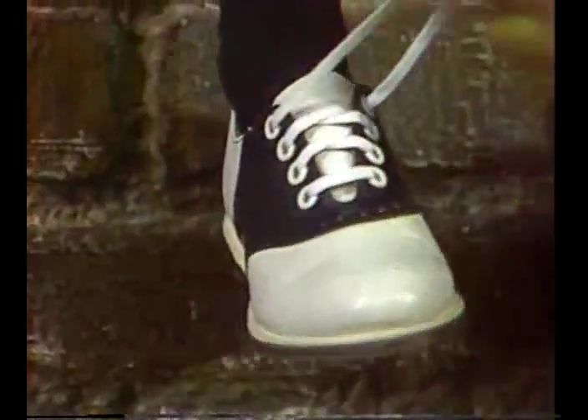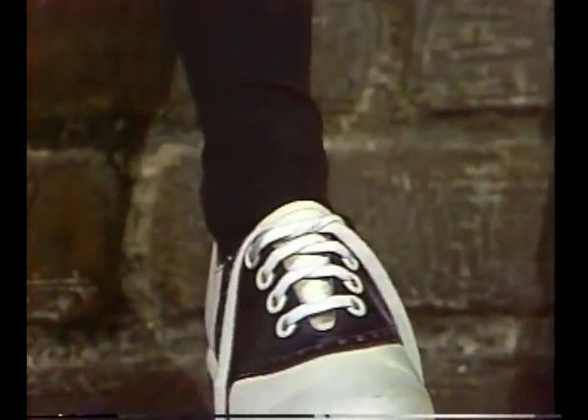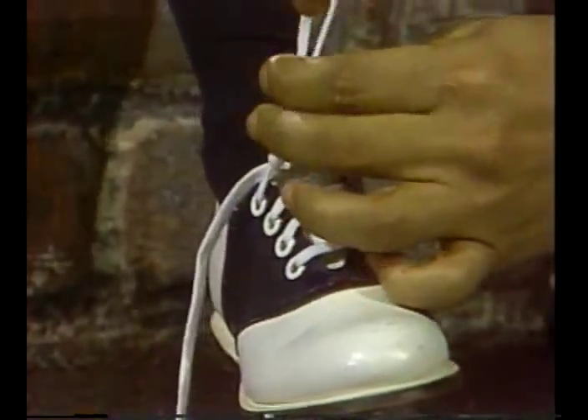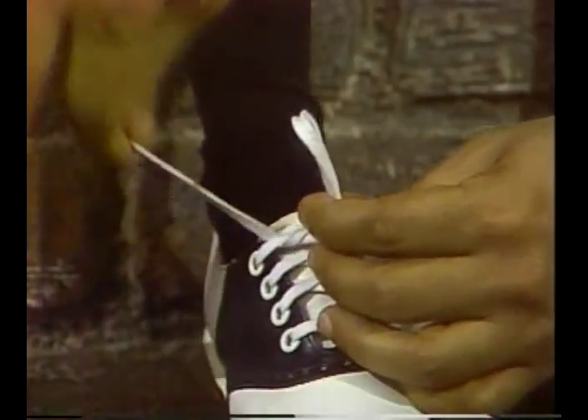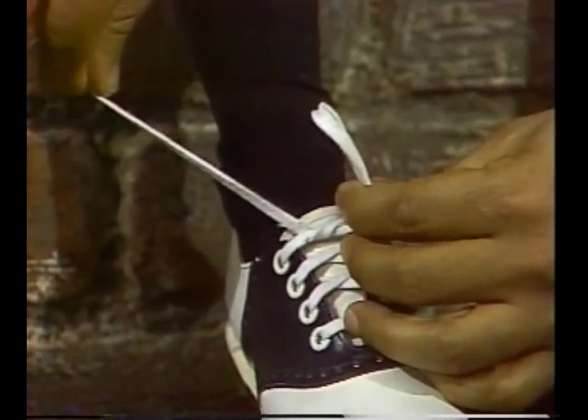First you take your laces, and then you tie them like so. Then you take a hold of one side, and you make a little bow. And then you gather up the other side, and then here's what you do.